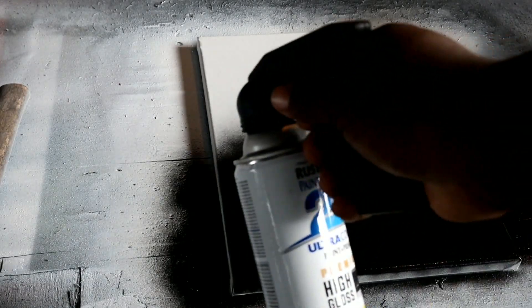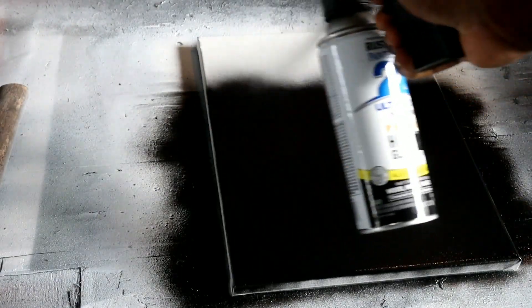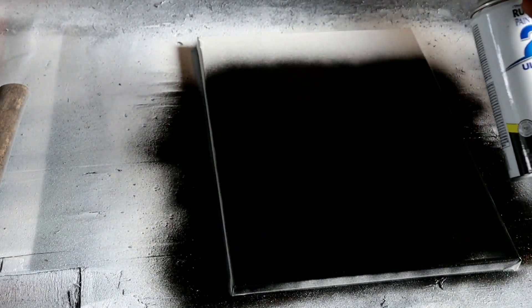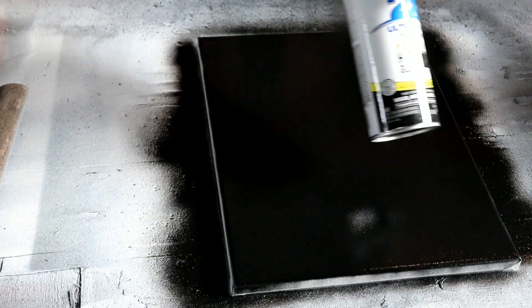The last coat is the gloss black, and then we're gonna do this excellent burn. Alright, we're back — we're gonna go ahead and put our black coat over it. It's gonna be a high gloss black Rust-Oleum, overlapping paint just real quick. This little gun handle makes it a lot easier. There we go, that's it.